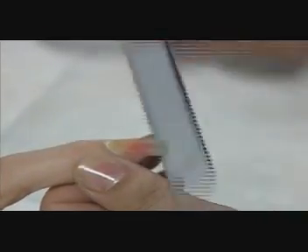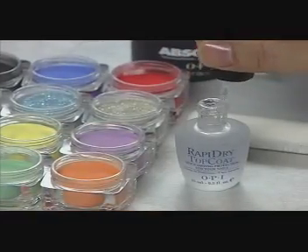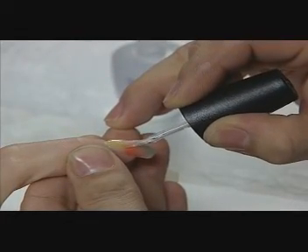After allowing the product to cure, David shapes the free edges with a silver-cushioned 180 file. He buffs the nails with an OPI Levelor fat file and an OPI Smoother fat file. Then he applies one coat of Rapid Dry Top Coat.